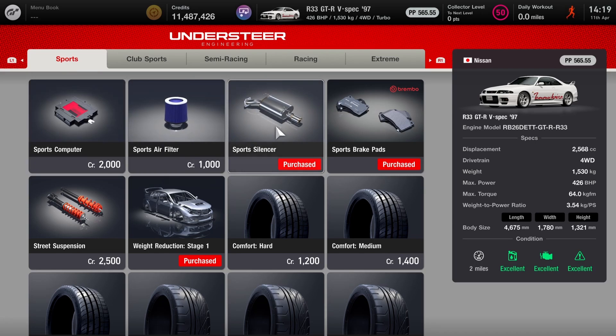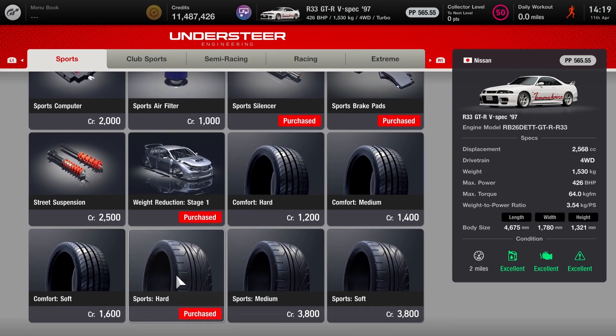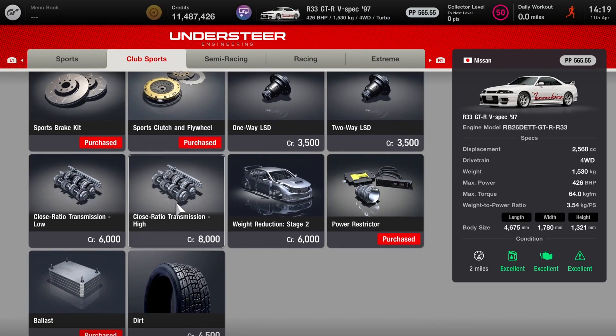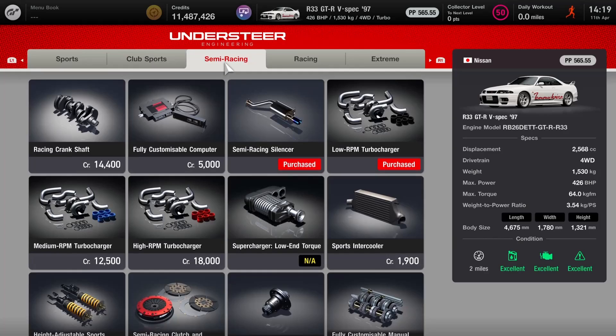I've fitted the sports silencer and bought a couple of different exhausts to see which would have the right power and look. I'll show you in a second and you can skip forward to see which one I actually fitted. We've got the sports pads, you do want your stage one weight reduction, and I've left it on sports hard tyres — street car. For the club sports section: sport brakes and discs, the sport clutch and flywheel, the power restrictor and the ballast. You will need the ballast on this one.